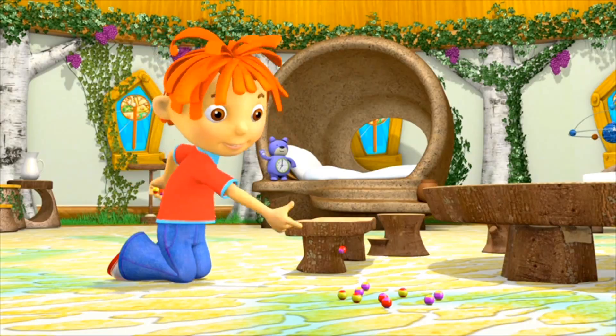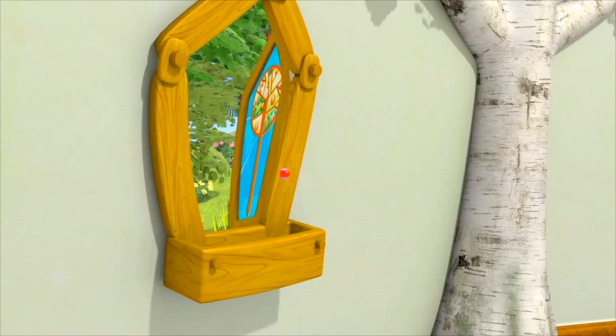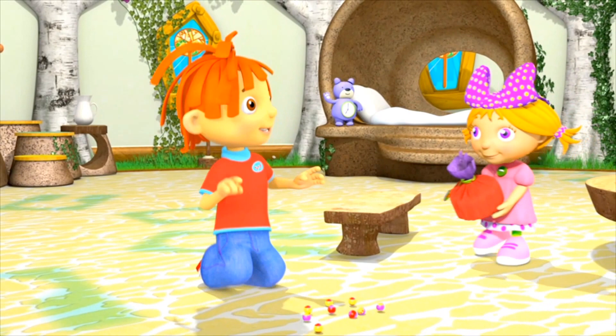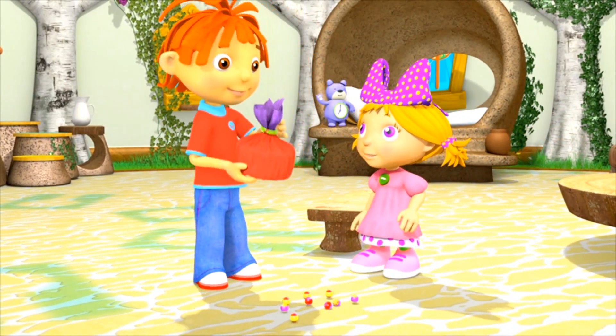This is going to be a good one. I've made something for you, Will. Wow! Thanks, Holly. You can keep your favourite marbles in it.